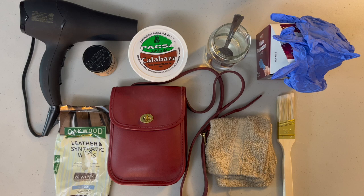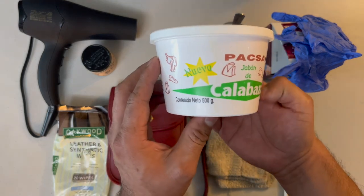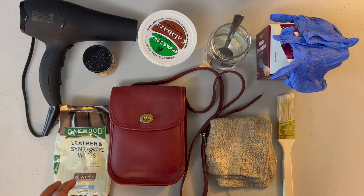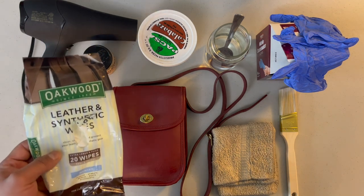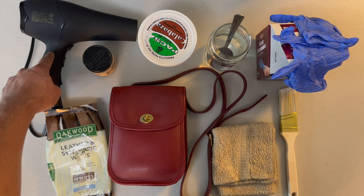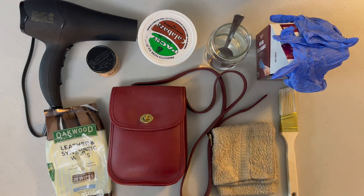Today I'm going to show you how to use the jabón de calabaza on one of these bags. We recently got this bag and we have the jabón de calabaza — it's basically a saddle soap. We have everything we need: gloves, water, a towel, a paintbrush, leather synthetic wipes, a hair dryer, BlackRock leather conditioning, and a vacuum.